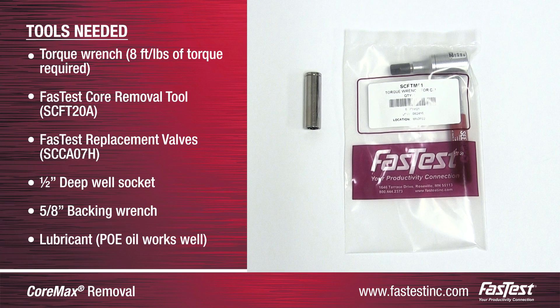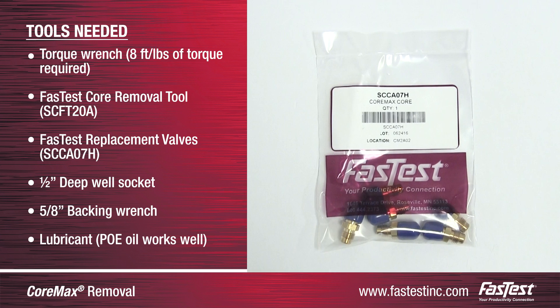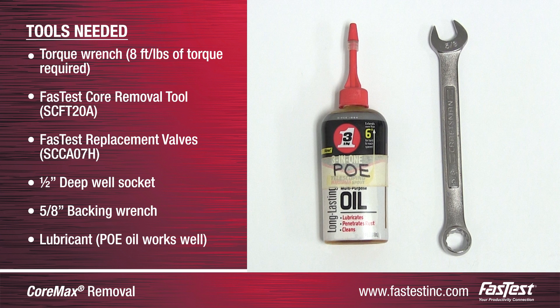A torque wrench — eight foot-pounds of torque will be required — a FastTest core removal tool with part number SCFT20A, FastTest replacement valves with part number SCCA07H, a half-inch deep well socket, a 5-Ace backing wrench, and lubricant. FastTest recommends a POE, or polyester oil, or compressor compatible oil.